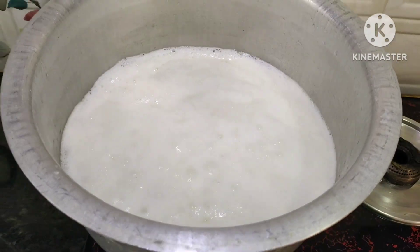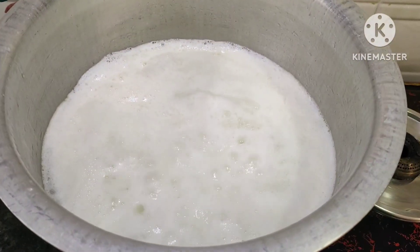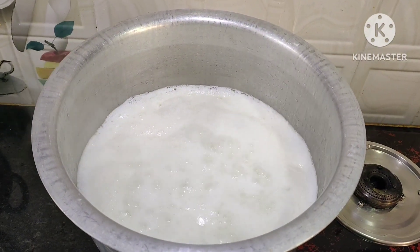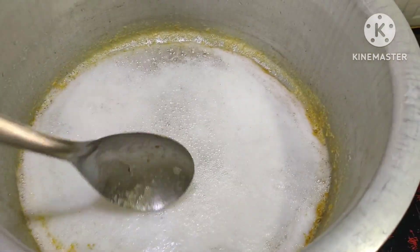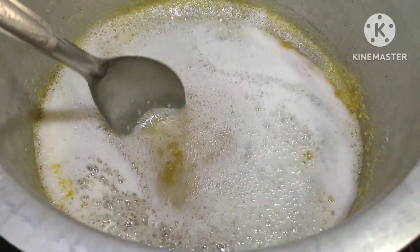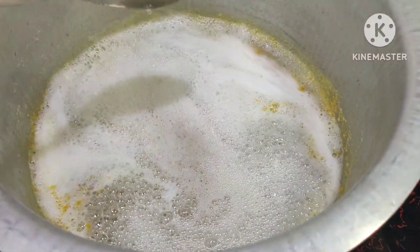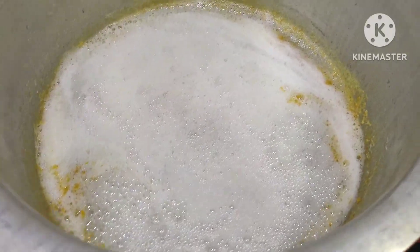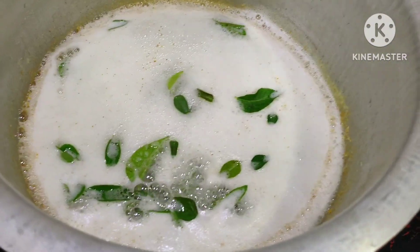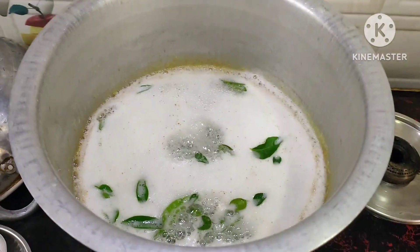If you want to use the first one, you can use the first one. I will use the spoon to make it clean. Mom will make it clean. After that, I will make it clean.